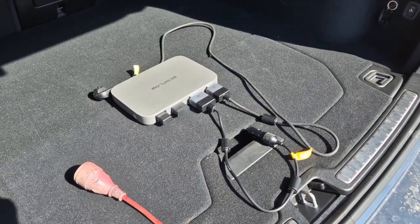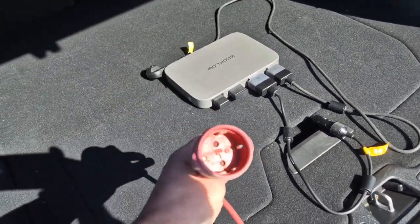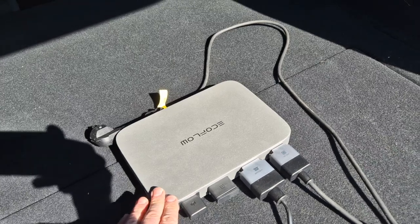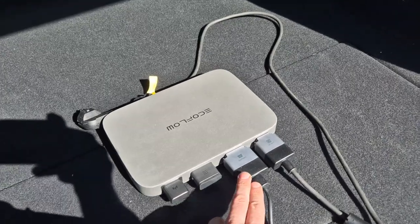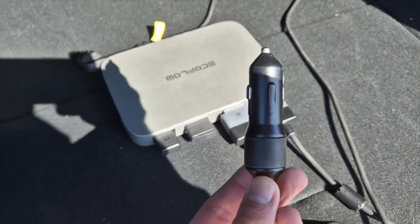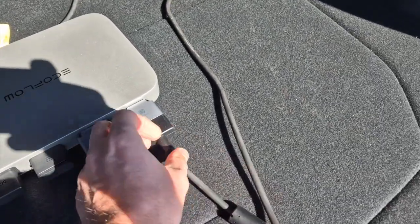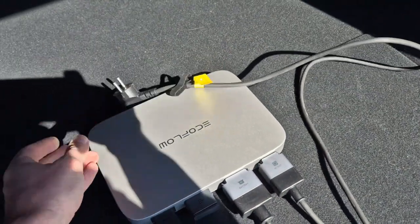This is all you need to add vehicle-to-grid to any car. So what I have here is just a normal Shuko extension plug — if you're from a different country, it'd probably be a slightly different plug. This is the EcoFlow PowerStream. I didn't connect any solar panel cable; I just connected a 12-volt battery cable, which has this plug — I call it a 12-volt plug or a cigarette lighter plug, depending on your regional preferences. And then the AC-out cable with, in this case, the Shuko plug, or the one that matches your country.